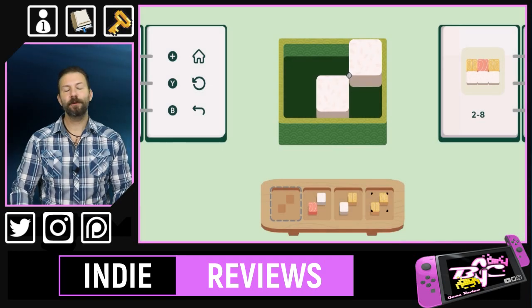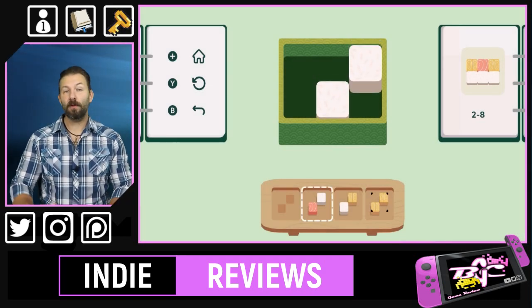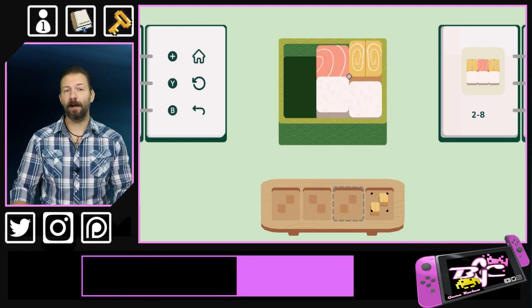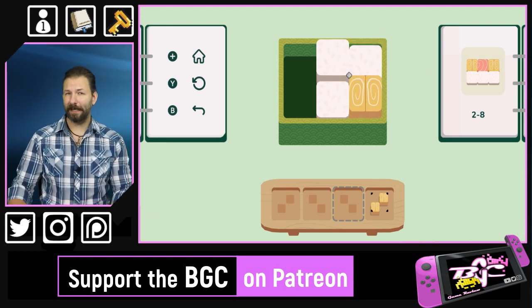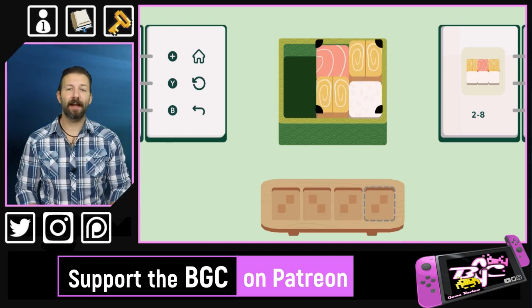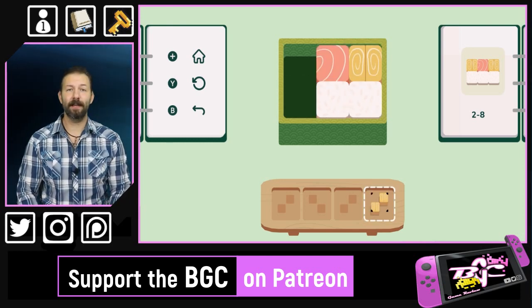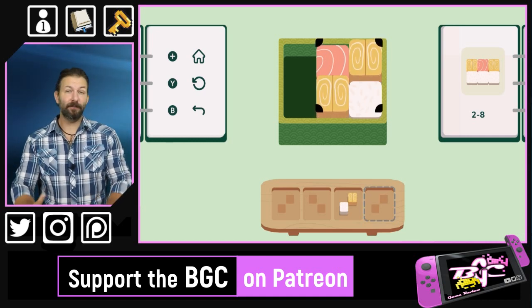As you move forward, certain pieces may need to be swapped or even replaced, and the further you get into the game, multiple layers will have to be overlaid on top of each other to build the perfect bento box to reflect the image on the right side of the screen. But while it might seem simple to just pick up every piece and flip it around to reproduce that image, where the game gets really difficult is the fact that you can't do that.